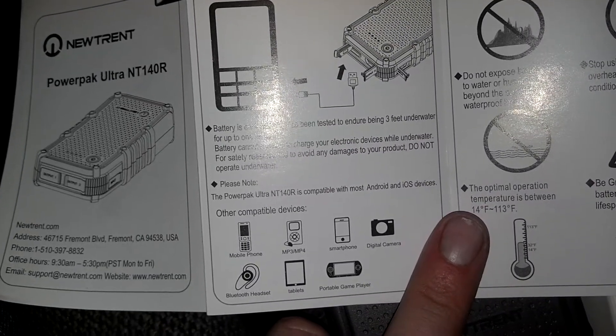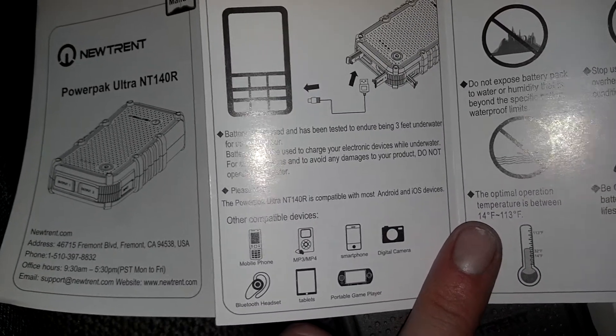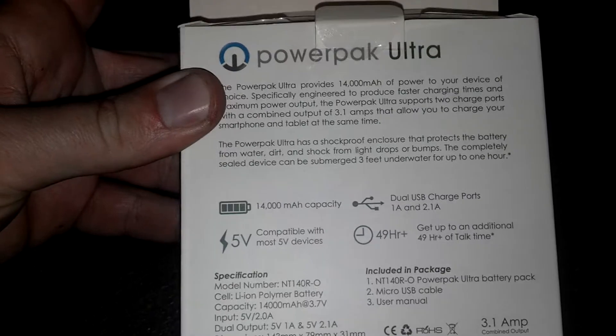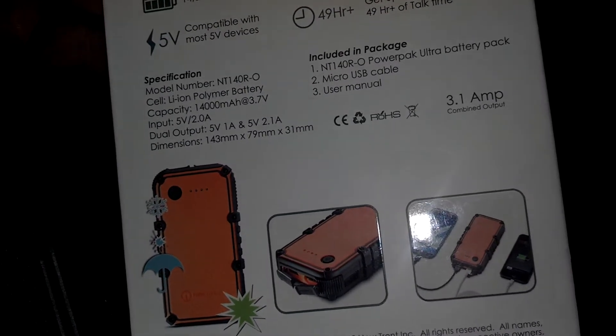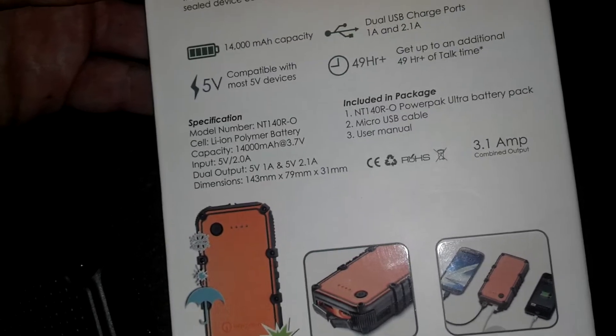It charges most USB devices as long as it's around 5 volts, and takes either 1 amp or 2 amps input — 2 amps is considered rapid charge for most devices unless it's a tablet. The total output is 3.1 amps and it comes with a micro USB cable, as you can see on the box.